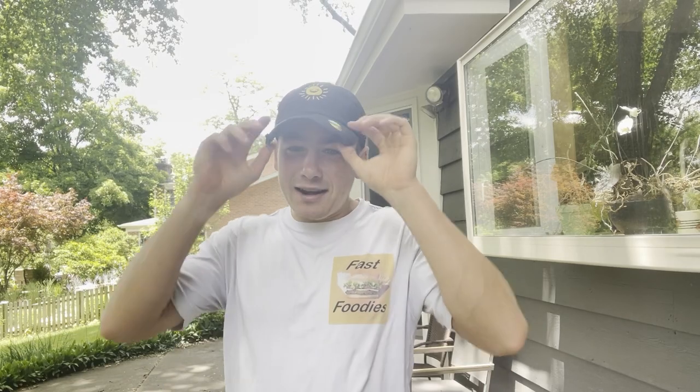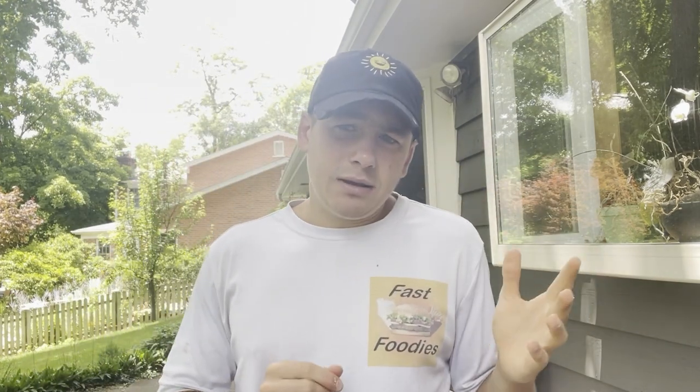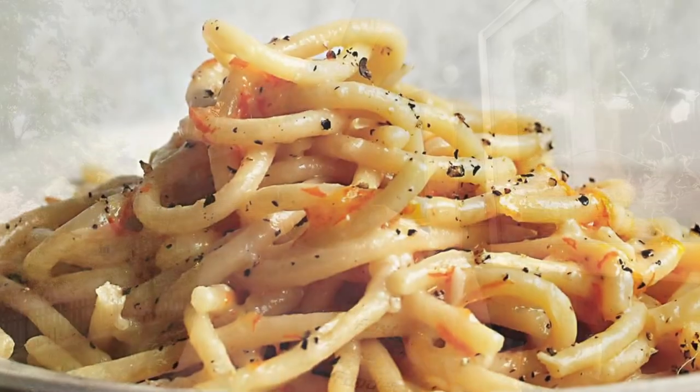Now, what fast food did I decide to break my fast food hiatus with? Well, as I just mentioned, I was over in Europe — Italy specifically — for a week or two. And besides pasta and pizza, Italy also has some very good croissants. So when I saw that Dunkin' came out with a brand new ham and Swiss stuffed croissant, I thought, why not kickstart the brand new fast food reviews with a Europe and Italian-inspired fast food item.